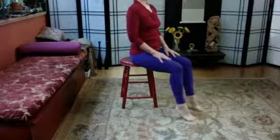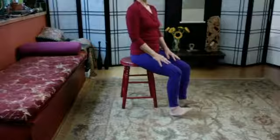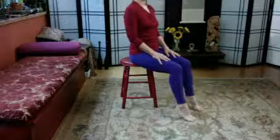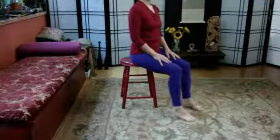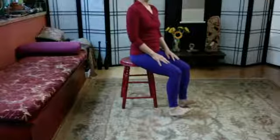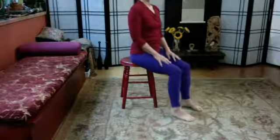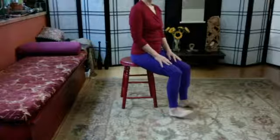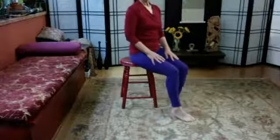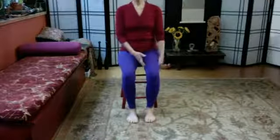Inhale, lift the heels, exhale lower them, and inhale pull the tops of the feet up. We'll do this another couple of times — inhaling when you lift the heels, exhaling when the feet are flat, also inhaling when we lift the toes. One more time: inhaling, exhaling down, inhaling lifting, and exhaling lowering. Let's take a moment and see how your ankles feel.